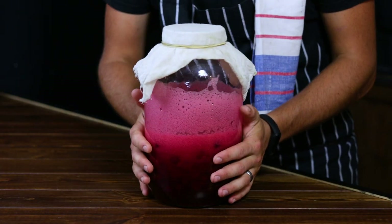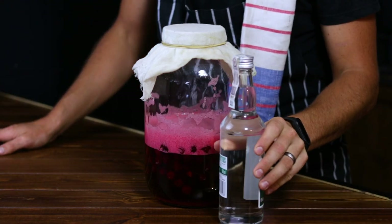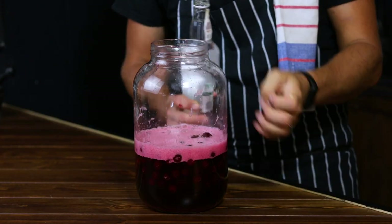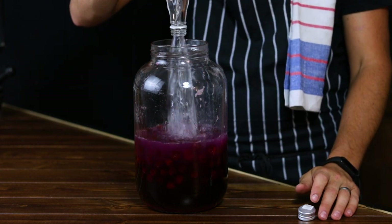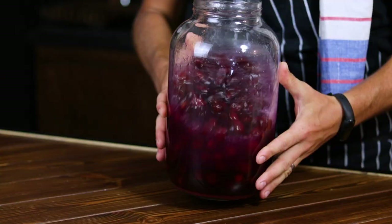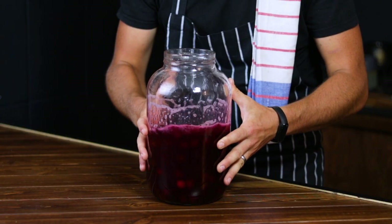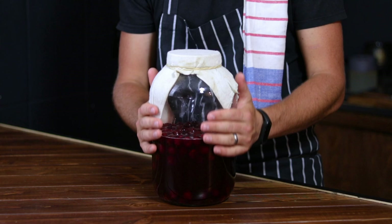When this time has passed, remove the cover and add the alcohol over the syrup and fruits, giving the jar a quick mix so all the ingredients get fully incorporated. Then cover the jar again and place it in the same dark, cool place for a minimum of 1 week — but honestly, a month is better. In this time, our easy homemade cherry liquor will mature and become liquid ruby.